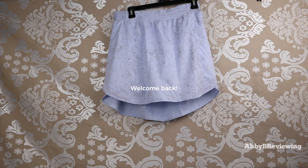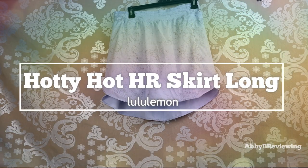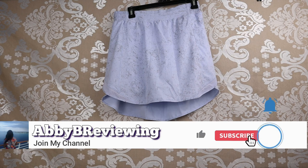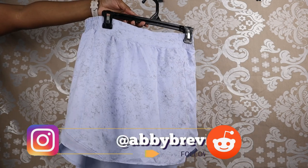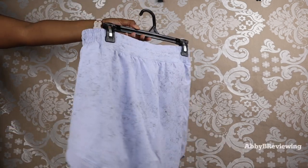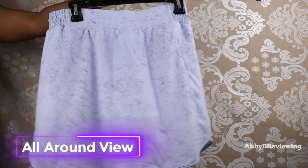Hi everyone, Abby here and welcome back to my channel, or welcome if you're new. Today I'm going to be reviewing the Lululemon Hottie Hot High-Rise Skirt Long. Make sure to hit that subscribe button so you can stay tuned to all my new videos dropping weekly. I have this in the color Gravel Dust Pastel Blue Multi Pastel Blue, in a size 10, and it currently goes for $78.